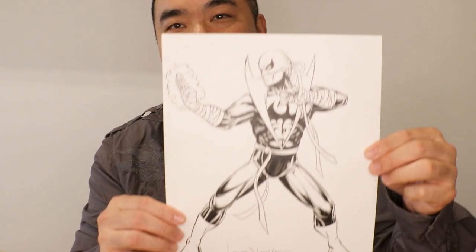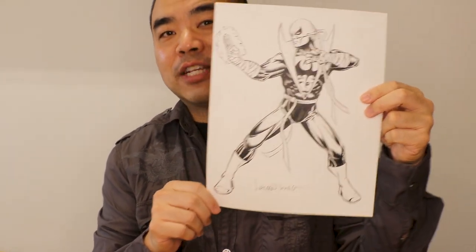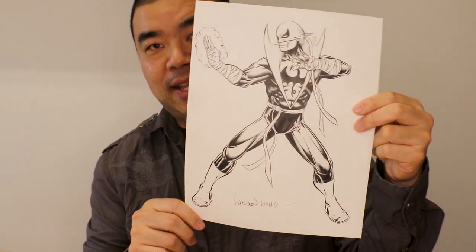This character is Iron Fist. I was thinking about what martial art pose I could do. I was thinking about something like this — I don't really know martial arts myself, but in the video you'll see me using my own hand to model and then drawing that pose. Hands are one of the hardest things to draw. I would look at my own hand or take a picture if I can't see a certain angle, use my cell phone, and then draw that pose. That's how we got these hands. Let's check out how I worked on this Iron Fist piece from sketching to inking.